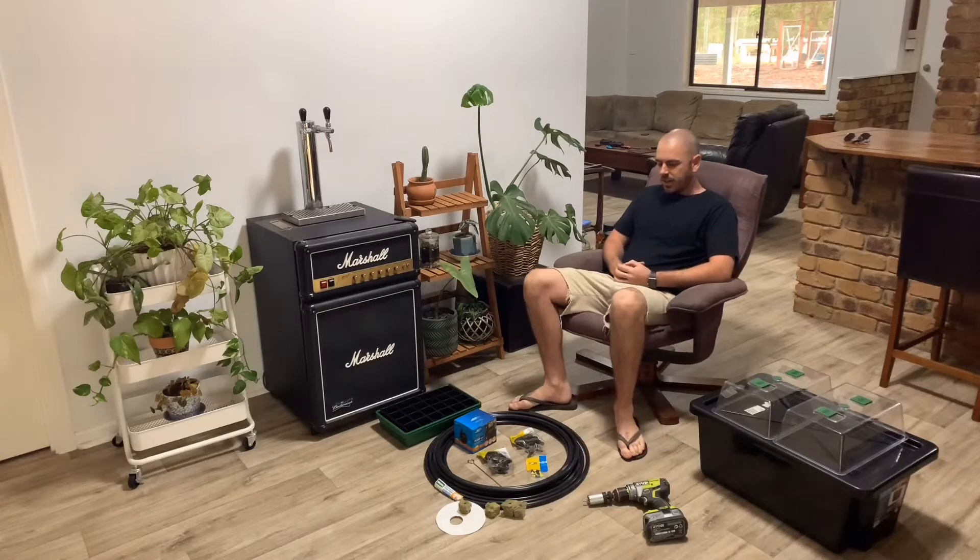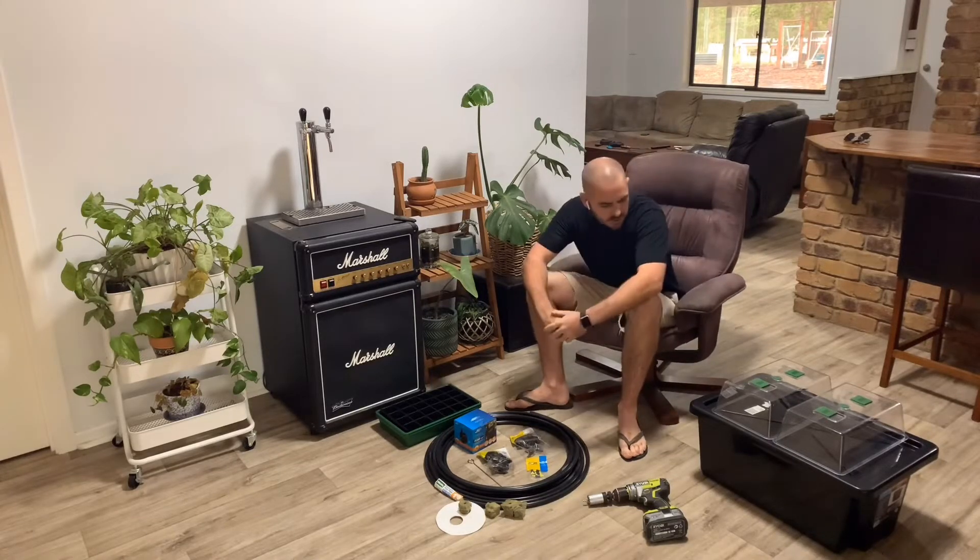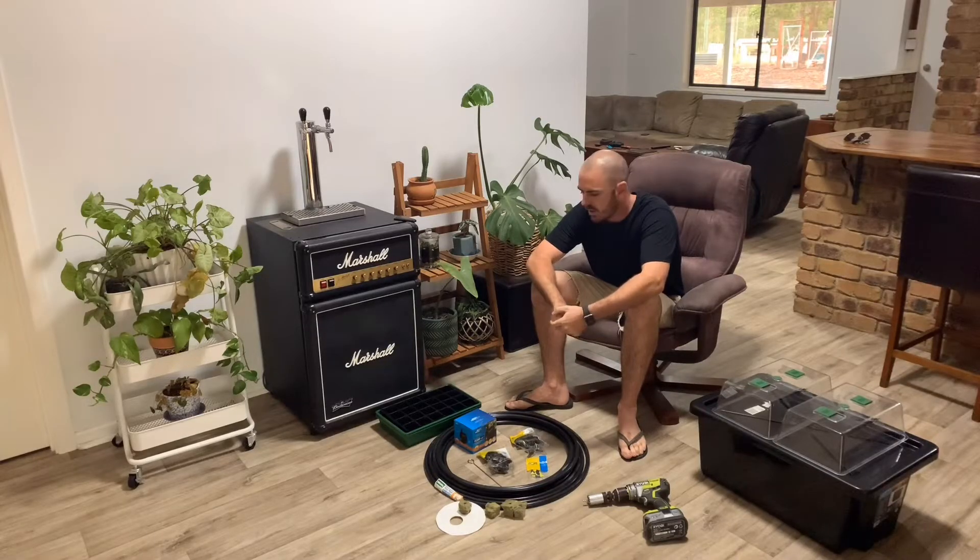Welcome back to WhoChose. Last time on WhoChose we built an NFT hydroponic system, and with the system I had already started some seedlings for it.